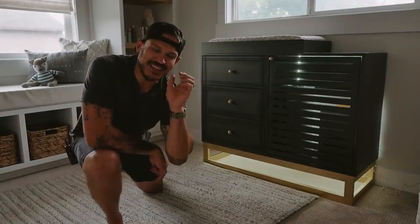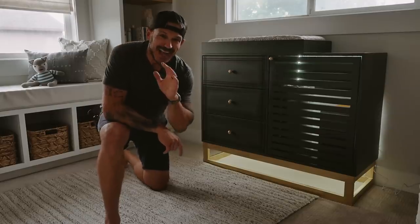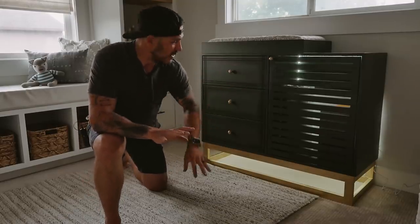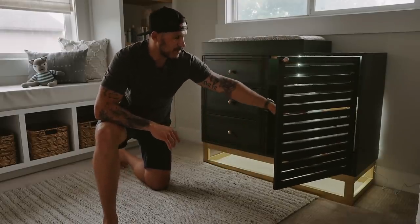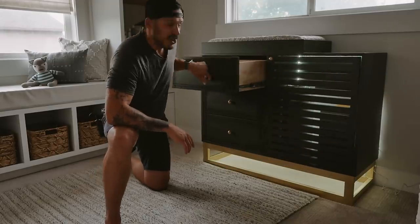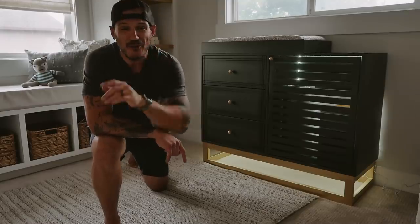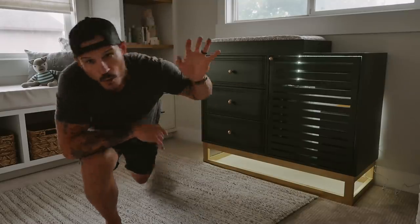Hey, what's going on guys, Alex here from Mr. Build It. In today's video, it's going to be a really fun one. I partnered with my friends from Tactical Baby Gear to create what we're calling the ultimate diaper baby changing station. It includes LED lights, storage for extra diapers, storage for the dirty diaper disposal, large drawers for the dresser, and a built-in changing pad. Let's get into the video!